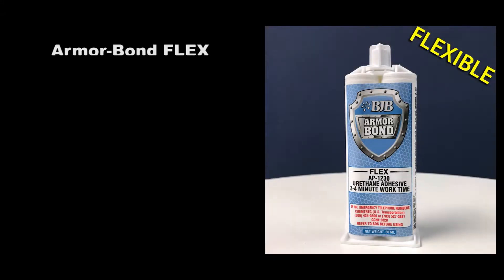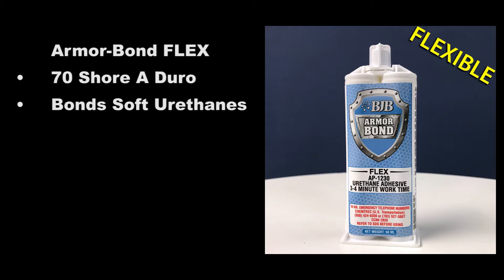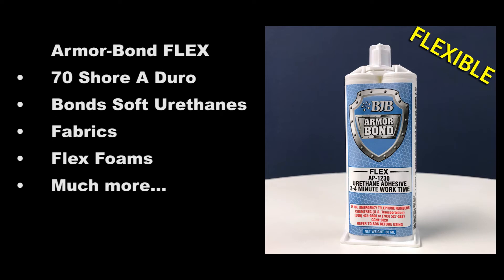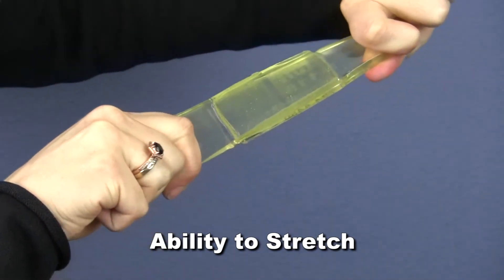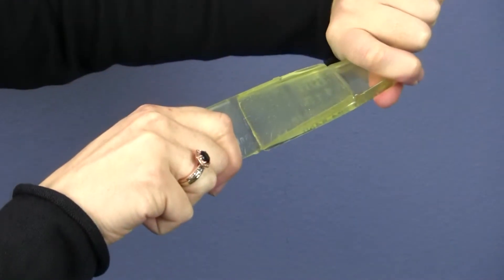Armorbond Flex is a 70 Shore A material that exhibits excellent bond strength to BJB's soft urethane products, as well as fabrics, flex foams, and other substrates. It's unique due to its flexibility and ability to stretch with materials, instead of cracking or breaking like other adhesives.